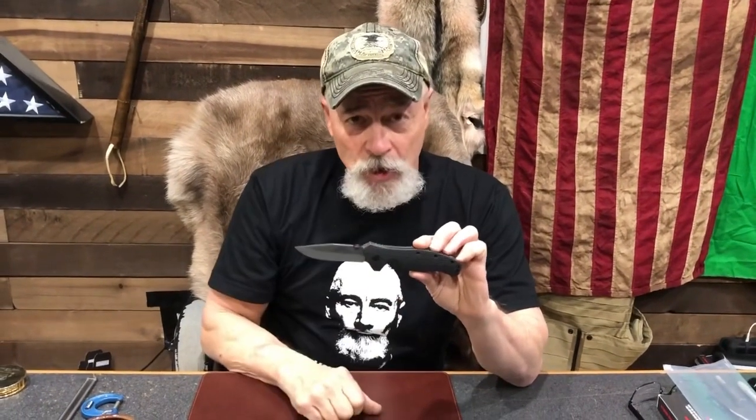It's just as good today as it was then — great ergonomics, people have loved this knife. We're reintroducing it on a special run just for you, so you can have a chance to own one of our beautiful Spec War knives.